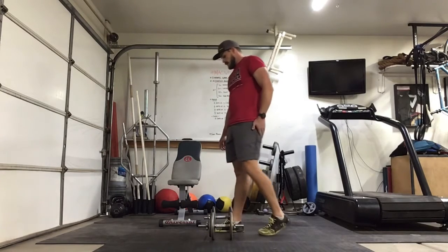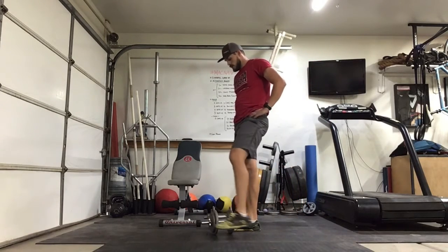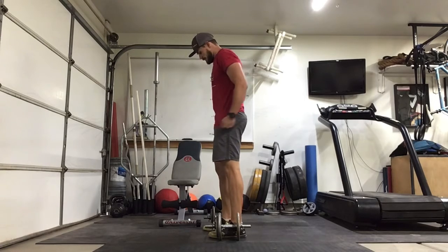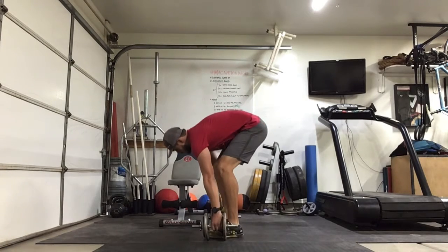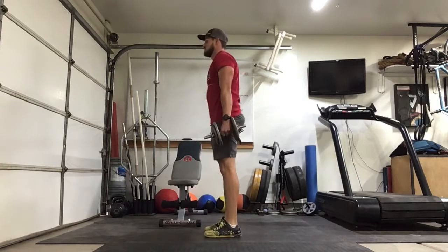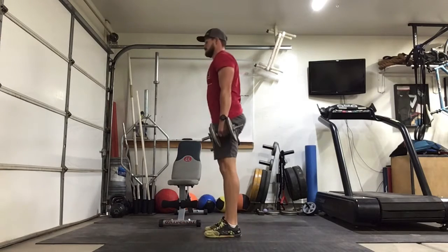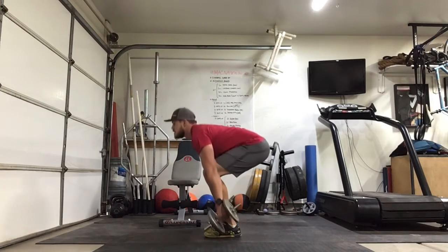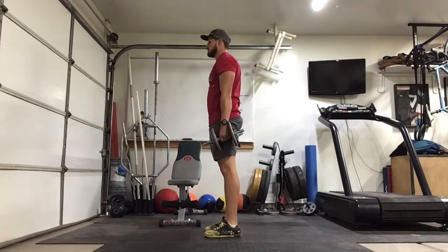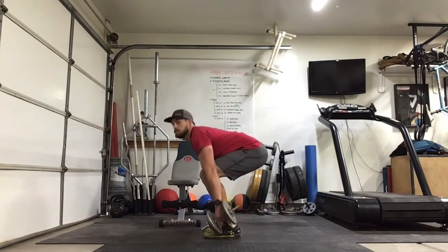Last set, and then we'll get to core. Here we go, last set of 12: 1, 2, 3, 4, 5, 6, 7, 8, 9, 10, 11, and 12. Good.